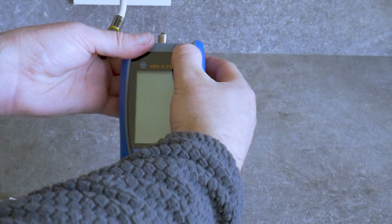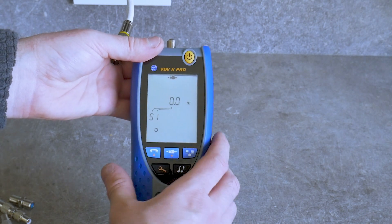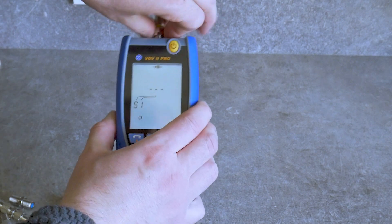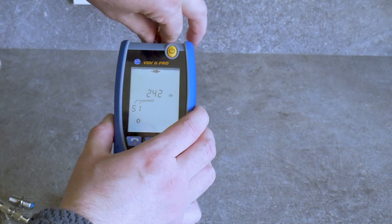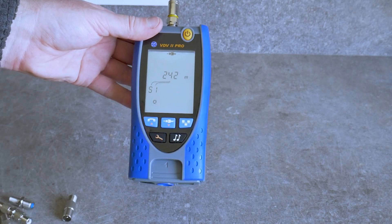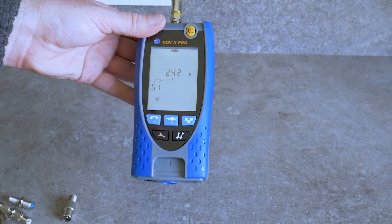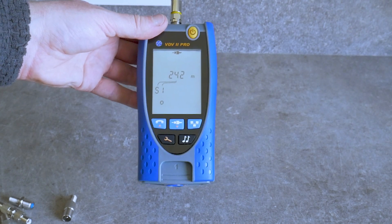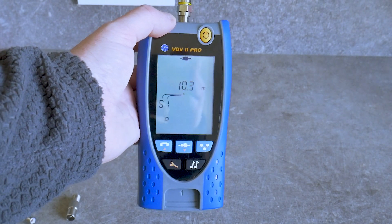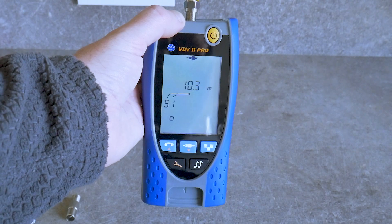To test a coax cable I need to first select coax mode. This is an active DVB-T cable — it goes to a splitter and then to a DVB-T antenna. The antenna is not powered, so it shows 242 meters, which is nonsense. Disconnected the coax cable from the splitter — now I have a 10-meter open cable, and that is the correct result.